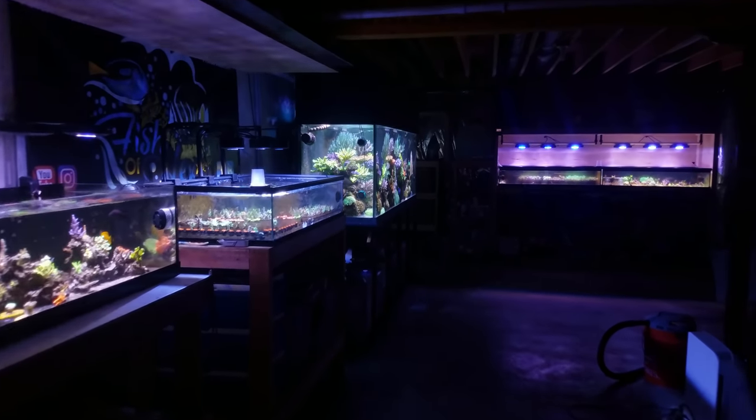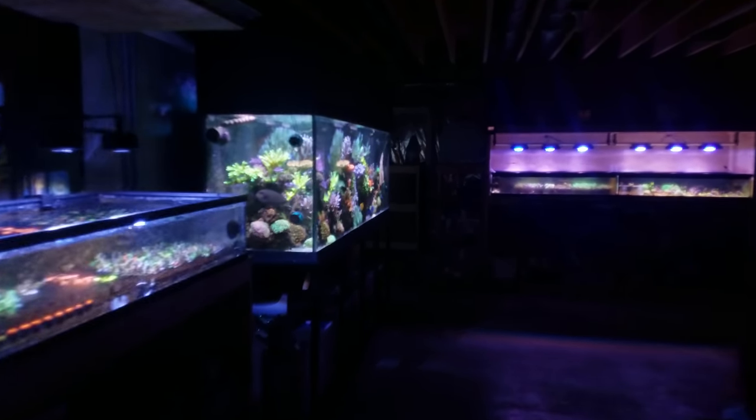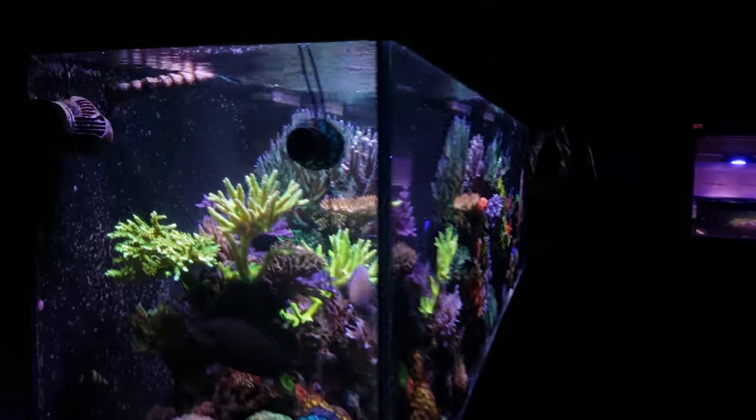Hey, what's up everyone? Welcome back to another video. My name is Travis. Today we're going to talk about the one thing that I don't like about these Nero 5 powerheads.